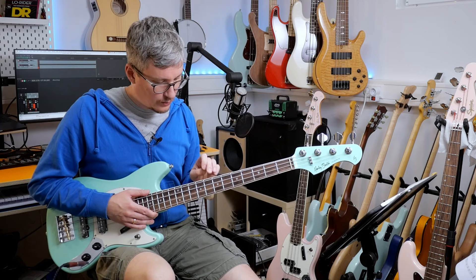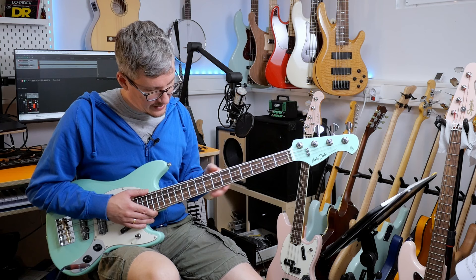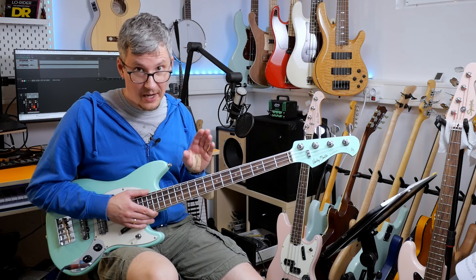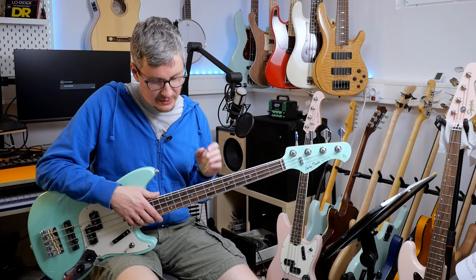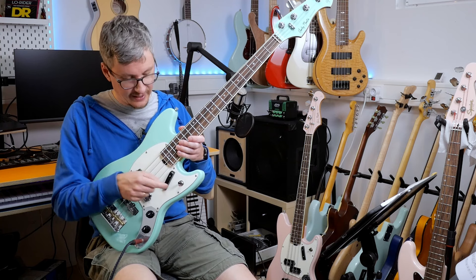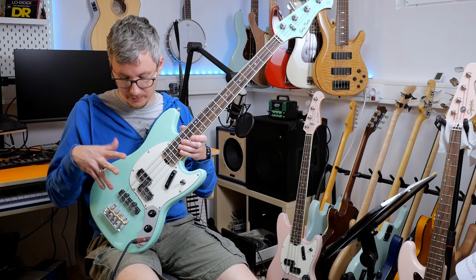The first difference is even obvious in the model names, because in the first edition they were called the MV4 GOTO basses because they had GOTO tuners. I must say this is a downgrade in the new edition. We have no-name tuners. They look to be pretty lightweight, but they are not great tuners. They hold the tuning quite well but they don't feel good when tuning.